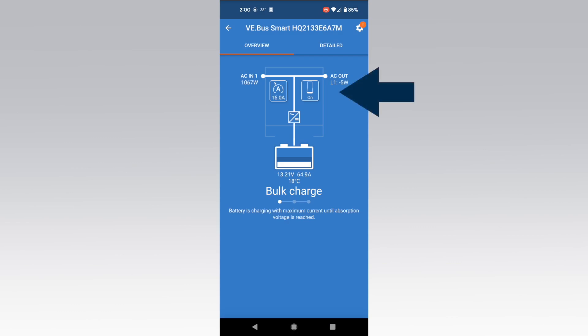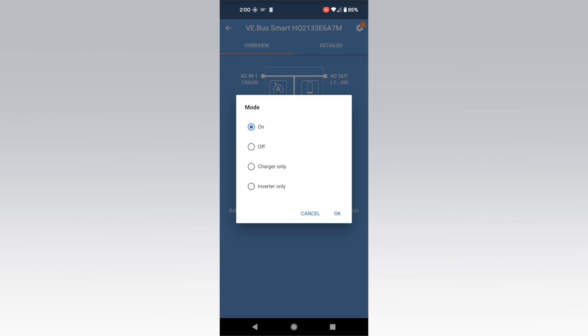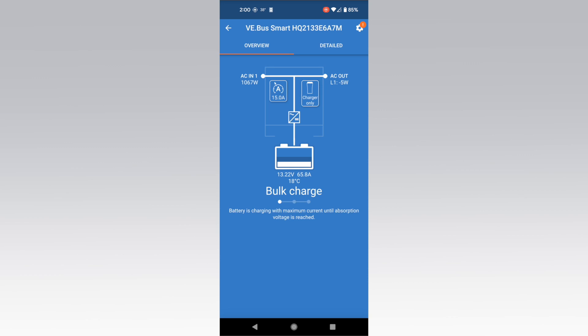The button on the right will allow you to change the MultiPlus operation mode. By default this will be set to 'on,' which means that both the charging and inverting functions are active. However, you may want to change this to charger-only in some circumstances to save battery power. This will temporarily disable the inverter, which pulls 1–2 amps on average while powered on.